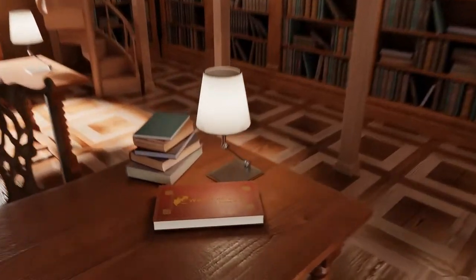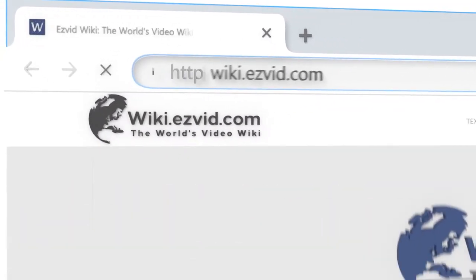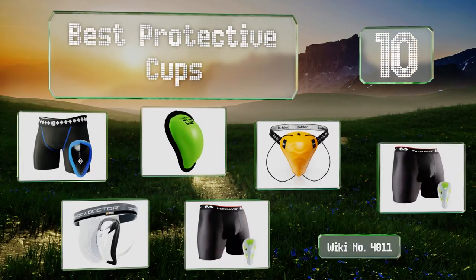EasyVid presents the 10 best protective cups. Let's get started with the list.